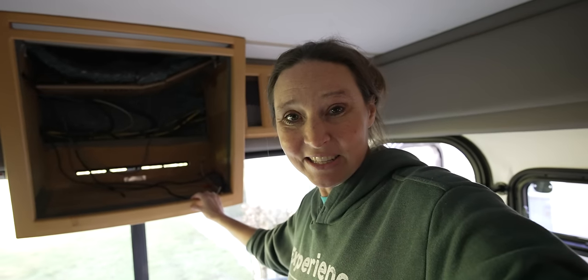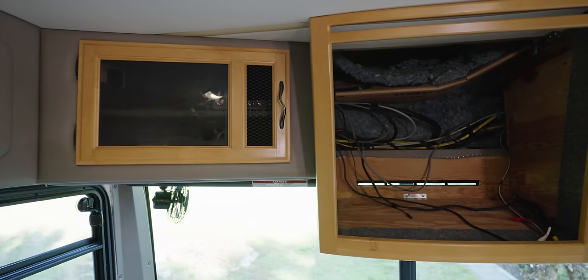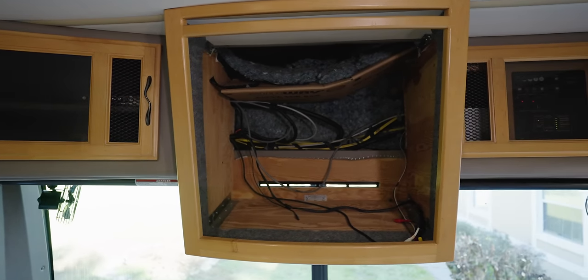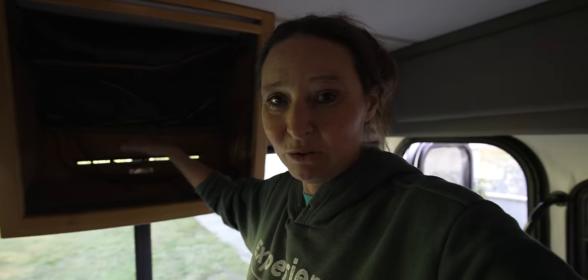One of the big things that we're going to be doing in here is this whole hole. What this is — this is where there was a TV at one point. It was a big huge tube-style TV when we first bought this. This is what was here originally from 2004. We pulled that out and had just a flat screen TV attached here, but we're just not big TV people, so we've since pulled that out and we've kind of been using it for storage, but it's not very efficient — it's just a big gaping hole.